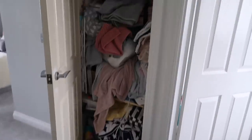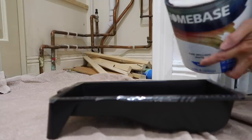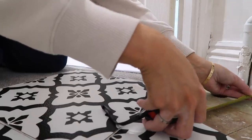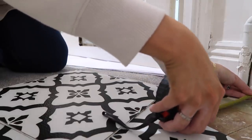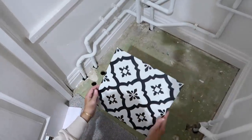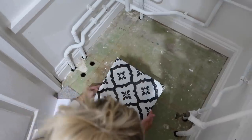Hi guys, welcome back to my channel. So in today's video we are going to be giving this airing cupboard or linen closet a makeover. This was such a huge mess guys, I had to get it done and I'm really really happy with the transformation. So if you want to see it from start to finish then just keep watching this video. I hope you really enjoy it, let's get started.